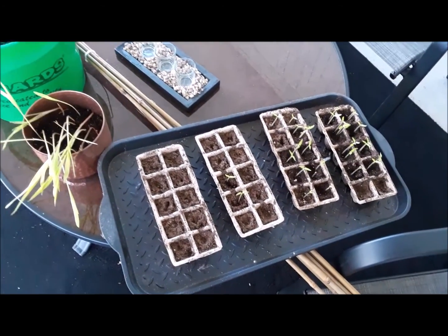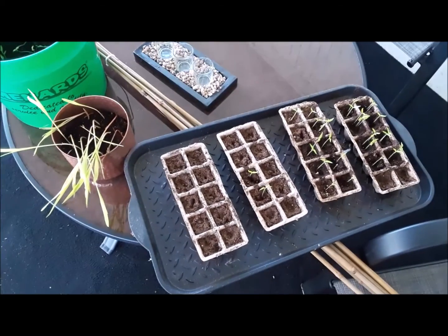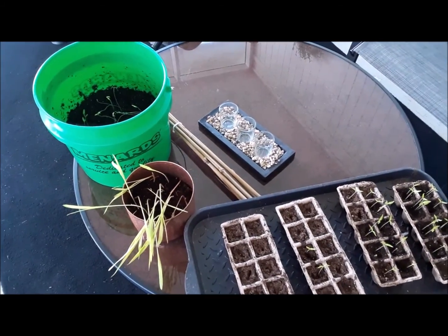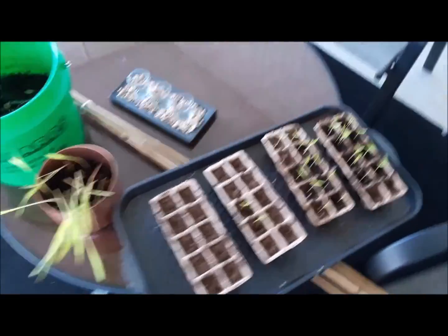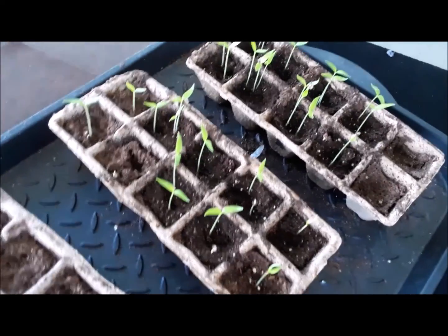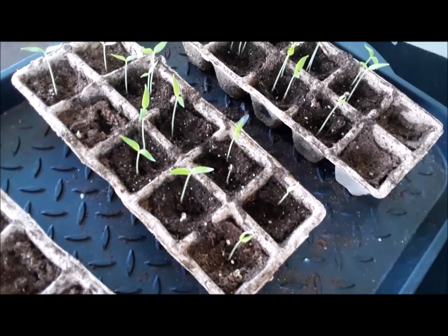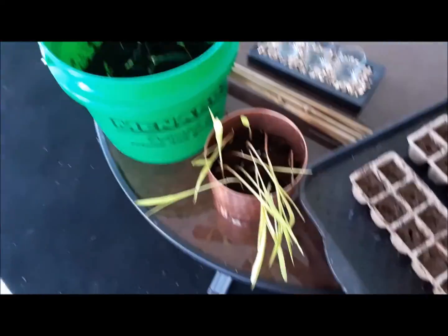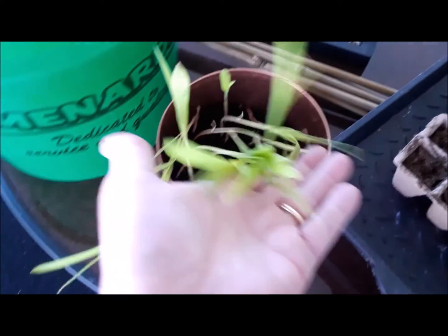Well hello y'all, part three - as you can tell this is actually Easter Sunday of 2021. Look at here - I'm thinking those are green peppers, I believe. And I've got these here too, though I don't remember what these things are.